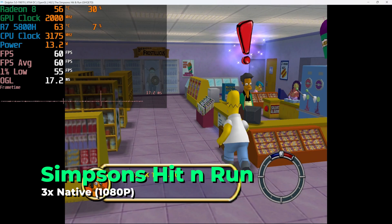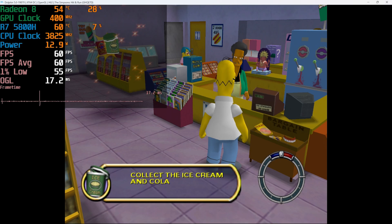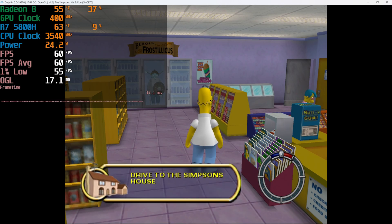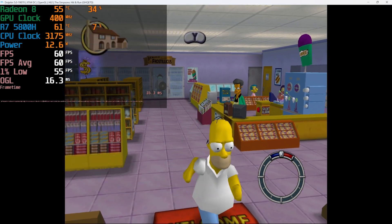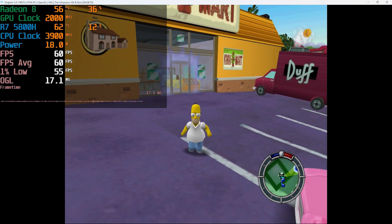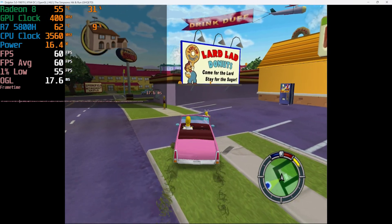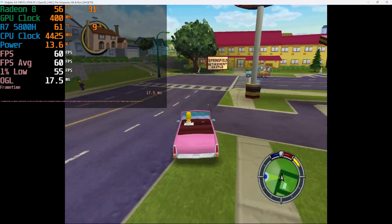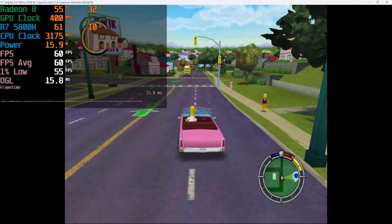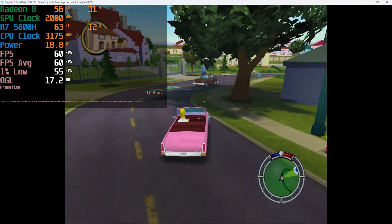One thing I found while testing Dolphin on the SER5 Max is that we're actually able to run a lot of games at an upscaled resolution of 1080p. The performance in many titles, as you can see here with The Simpsons: Hit & Run, is pretty much perfect. The upscaled resolution really goes a long way in making these older titles still look great, especially when they're stylized like this game. It's an overall really impressive result, and our hardware utilization shows we're not pushing the system very hard to do this.